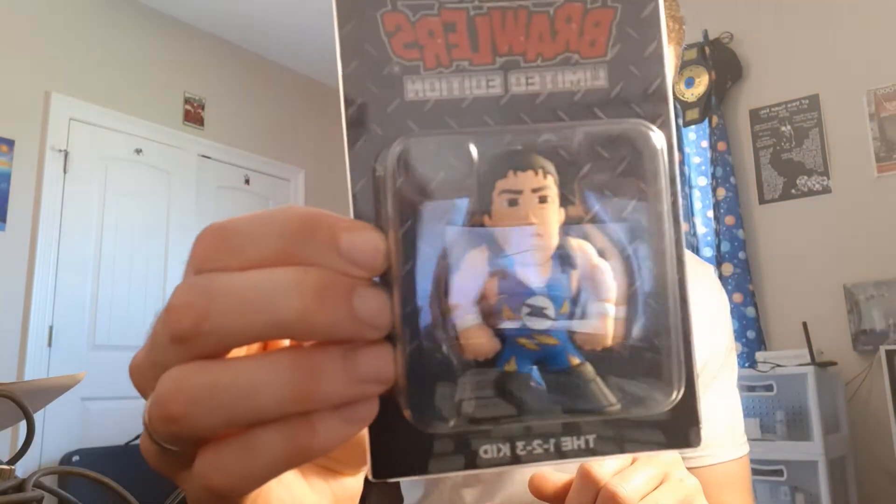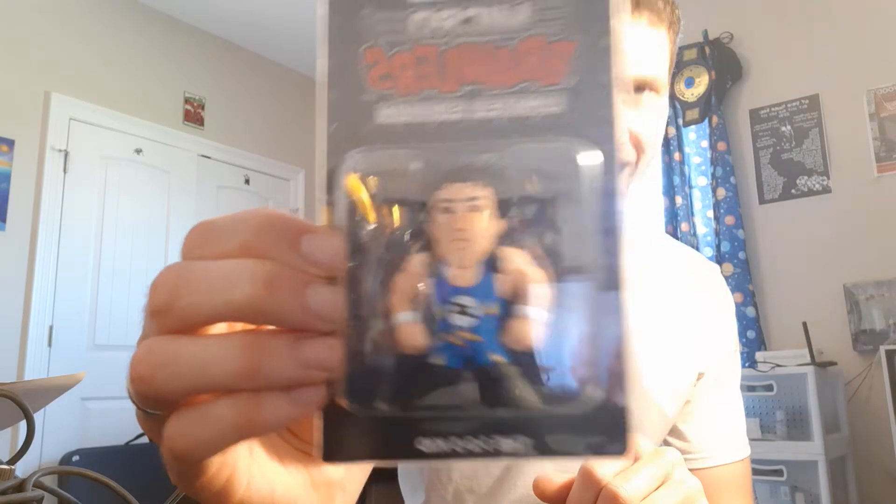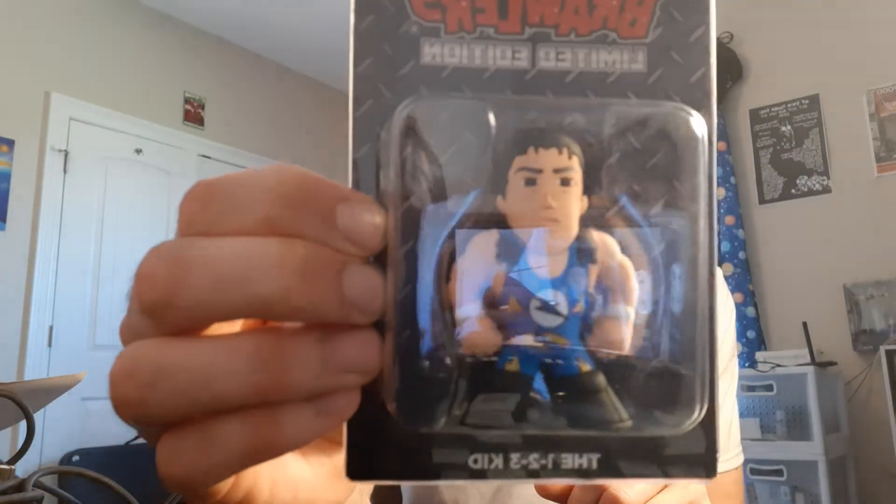The micro brawler is the One Two Three Kid, Sean Waltman, also known as X-Pac. Y'all know this man — incredible wrestler, a legend.